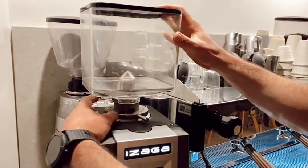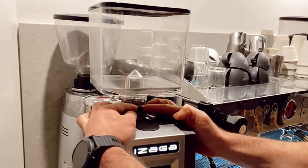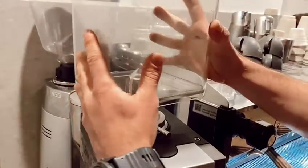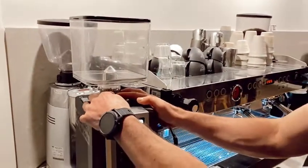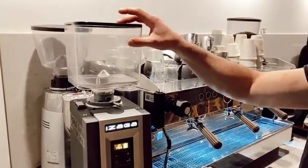As best practice: close the chute, pull the pin towards you, rotate slightly to the left or right to make sure it stays out of the hole, and then you'll be able to easily lift the hopper. When putting it back, just release it — it'll fall into place and as you rotate it should find the hole and lock in place, so it's nice and steady.